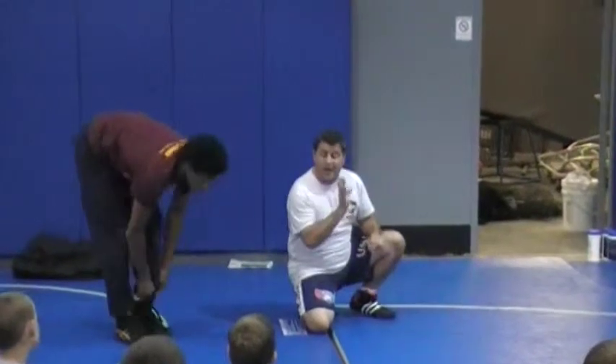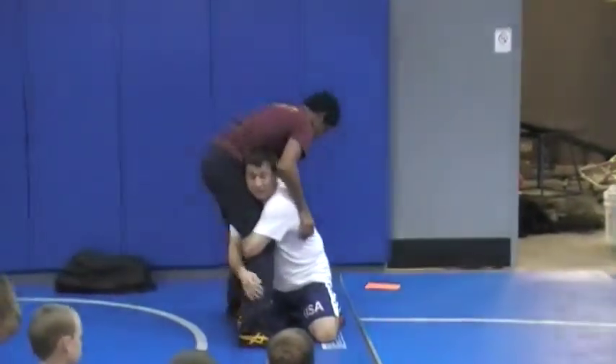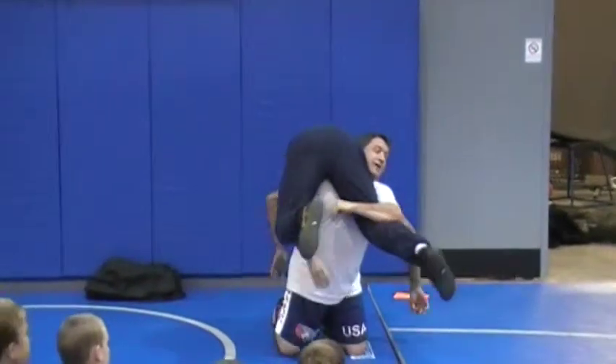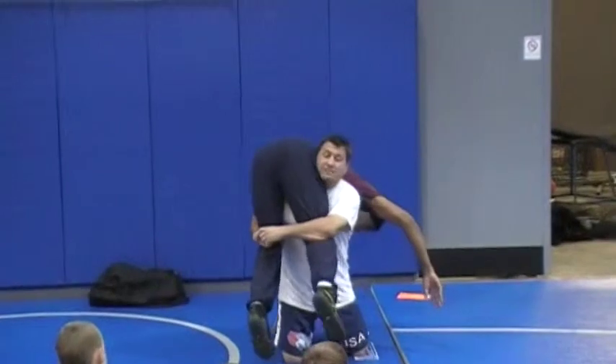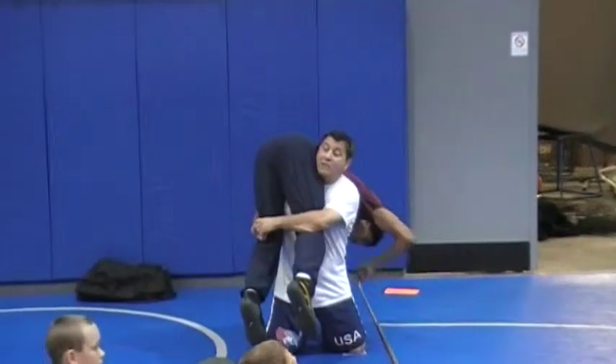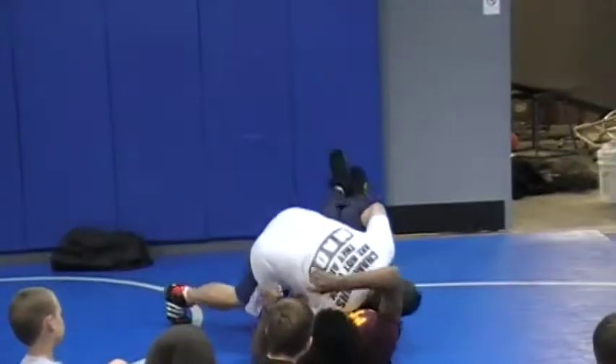Whenever you get in on a high crotch and you want to cut to a double, I have cardinal rules. Cardinal rule is: as he sprawls right here, I lift with my hips. You can lift and get your arm across. Height, weight, position is huge. I want my head higher than him so I land on top of him, right to here.